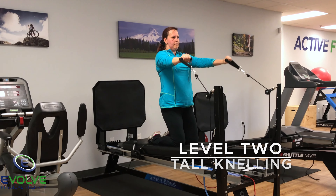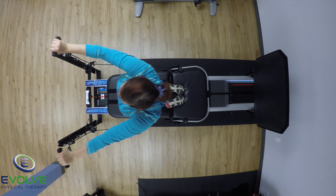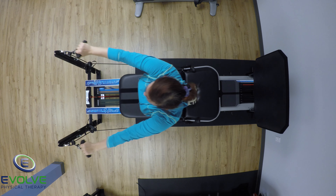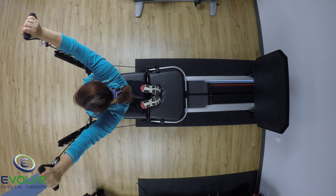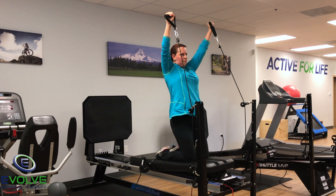The second exercise is in tall kneeling. Visualize making the letter Y with your arms. Maintain a neutral spine as the sled moves forward and backward. Remember, the pulling motion originates from the shoulder blades.